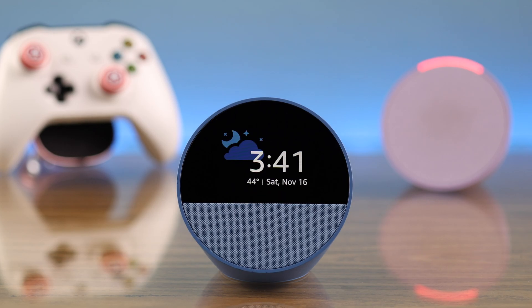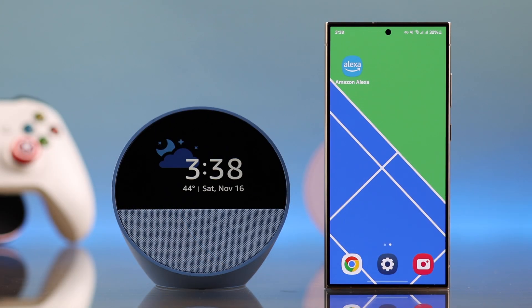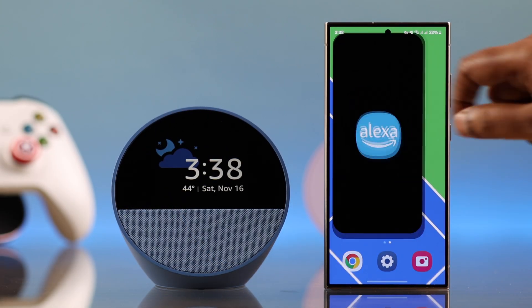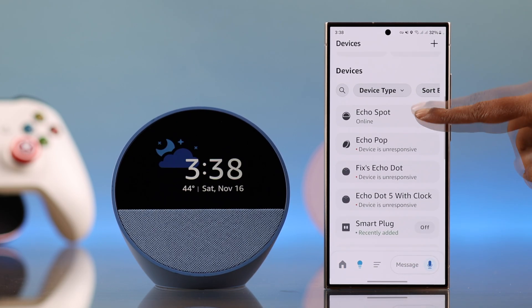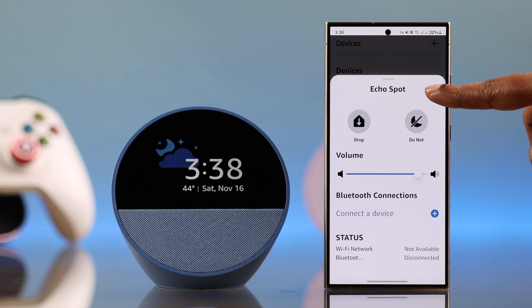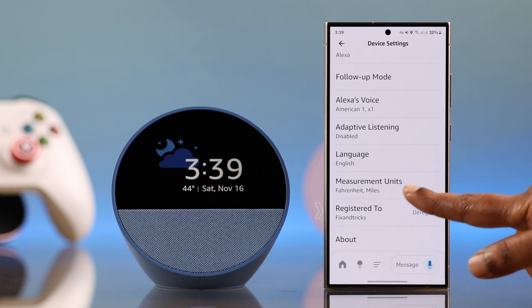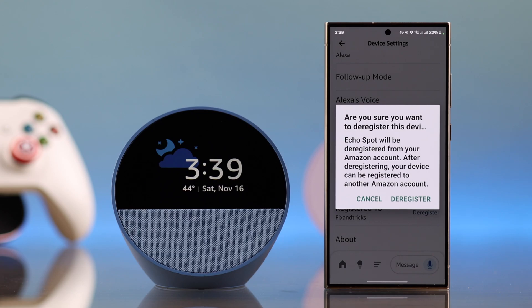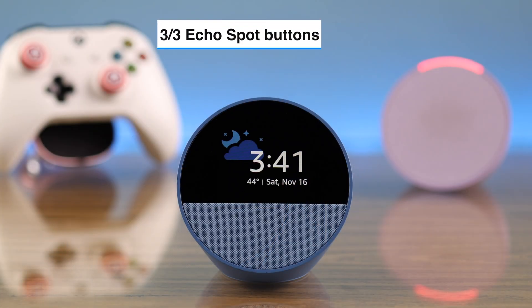If for some reason your screen is not responding, you can deregister the device from the Alexa app as well. Launch the Alexa app, from the devices list select the device, go to settings, scroll down and find the deregister option, then select deregister to factory reset your Echo Spot.